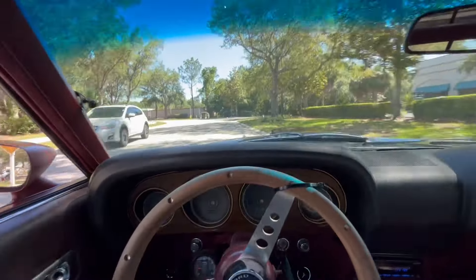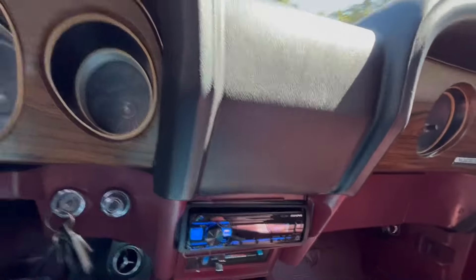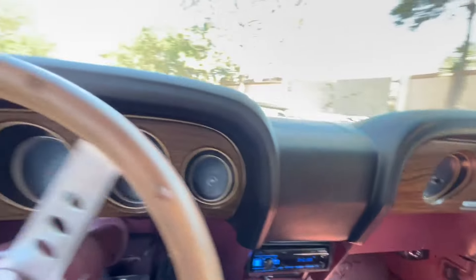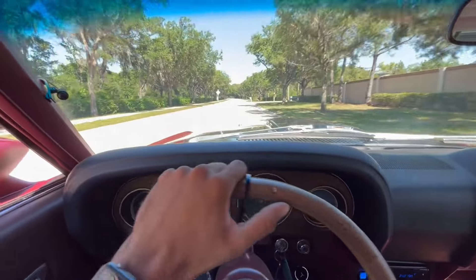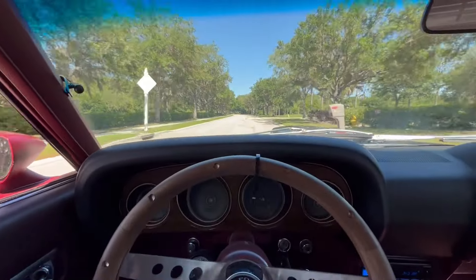Even though I didn't take a full stop, they stopped pretty good. Got a nice little Alpine stereo, keep it jamming. For the exterior, I also like to mention that the wheels stick out a little bit, giving it really more of a muscle car kind of look.